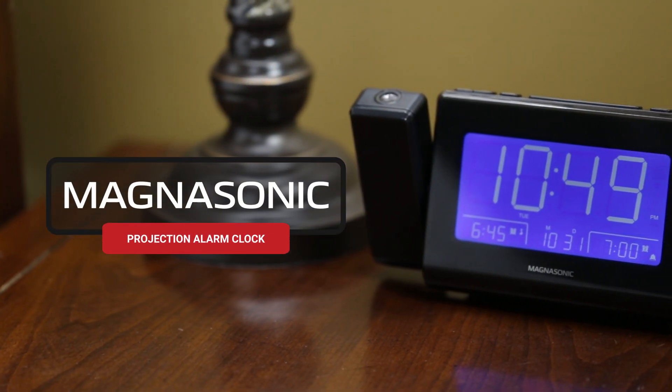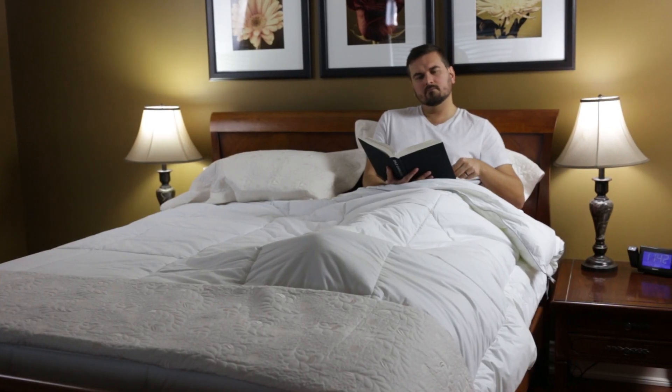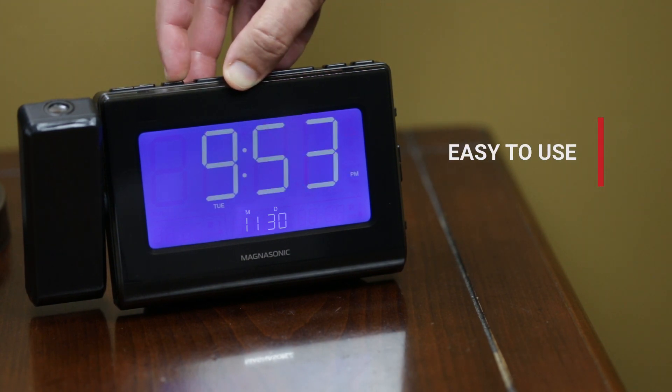Wake up refreshed with the Magnasonic Projection Alarm Clock. This feature-rich alarm clock was designed for effortless and intuitive setup. Just plug it in, set your time zone, and your clock is set to go.